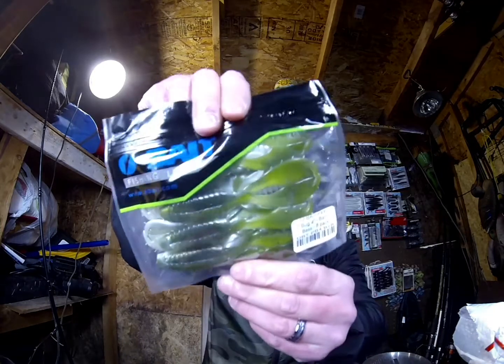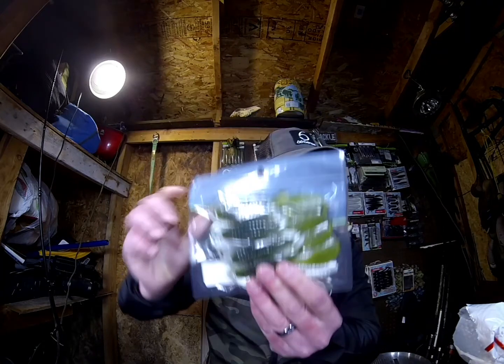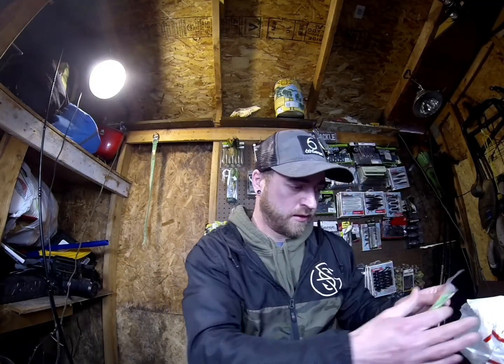That's another Parabug — I ordered two baby bass. I might actually keep one of these for myself and try that color out, since I haven't used it yet.